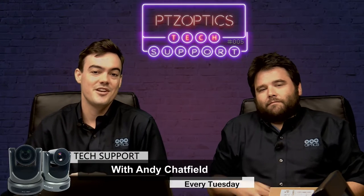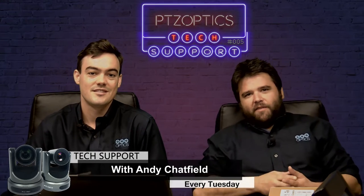Hello everybody, Paul Richards here, Chief Streaming Officer. Hi guys, I'm Andy Chatfield, Head of Tech Support here. Today we're going to talk about USB 3.0 extension.